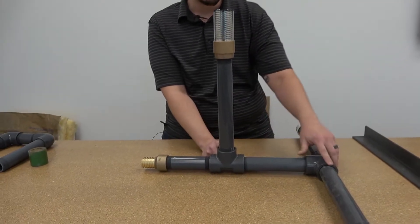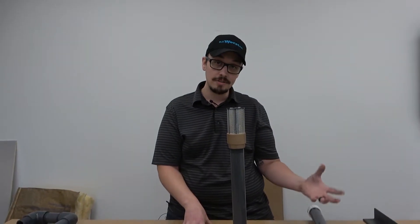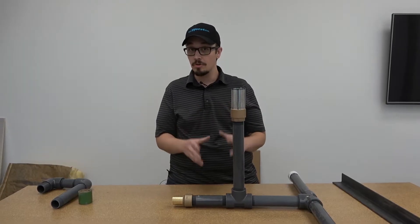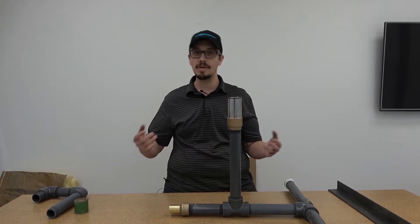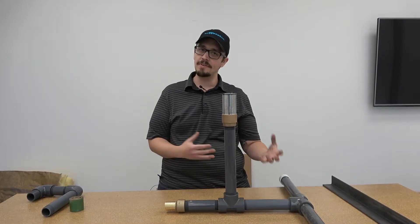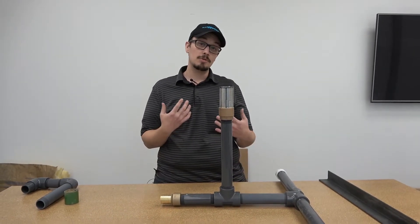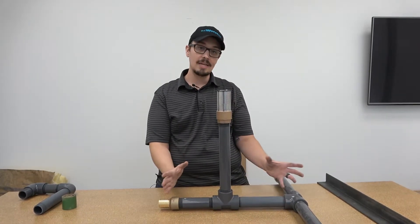You'll notice all threaded connections — that's really important because we're designing something to last a very long time. Threaded connections hold up much better. You might say, why not just glue it? PVC cement actually slowly starts to deteriorate; we find separation at about the 15 to 20 year mark with PVC that's submerged with glued connections. The solvent welds don't always hold up, so you completely eliminate that weak point by making the entire thing threaded.